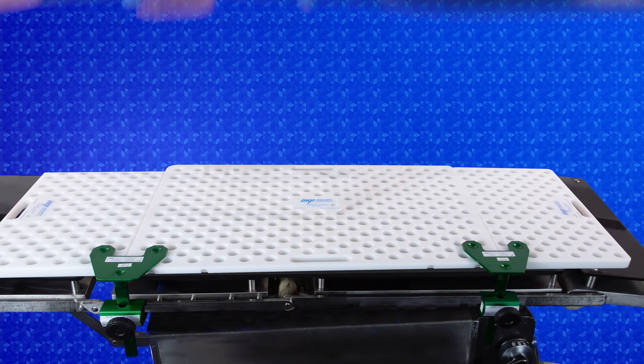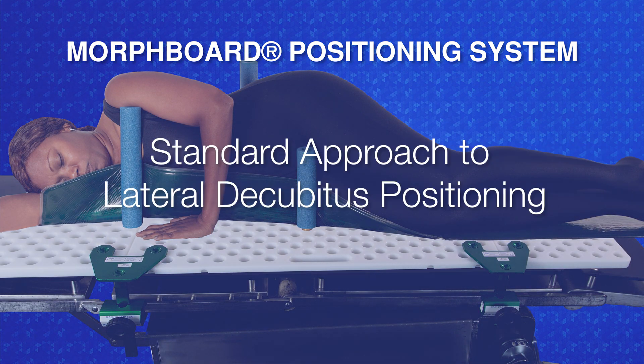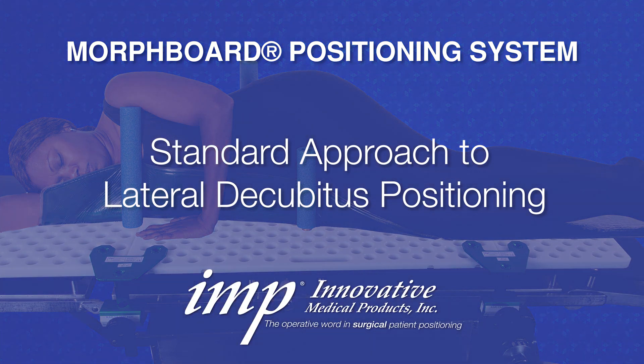Welcome to the IMP in-service video for the MorphBoard Positioning System – Standard Approach to Lateral Decubitus Positioning.